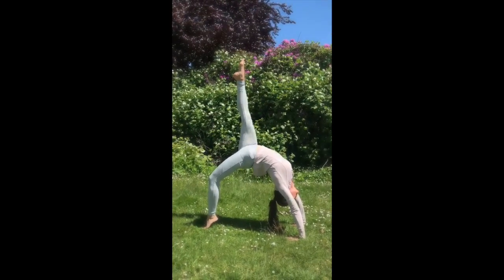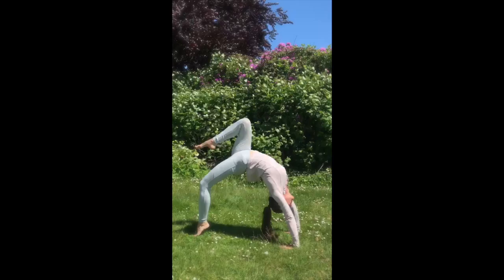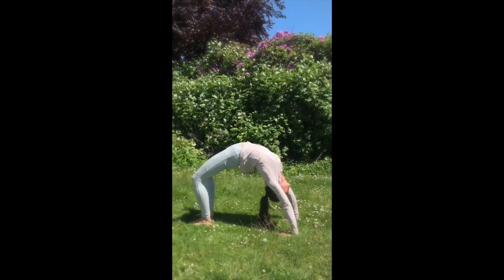Lift your right foot up, reach up through your foot, stay with the breath, guide now your foot back down, and bring your heels down.